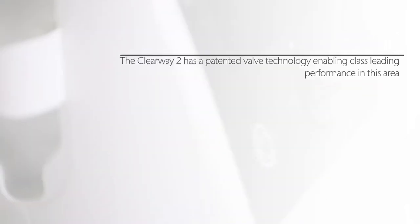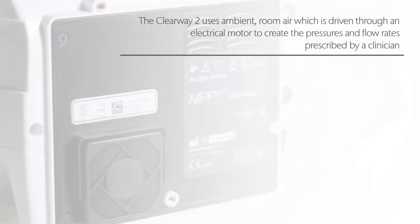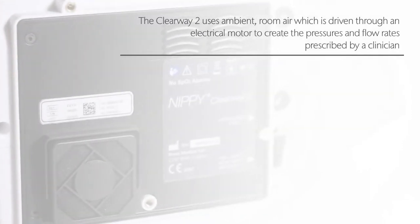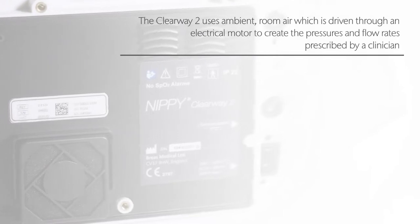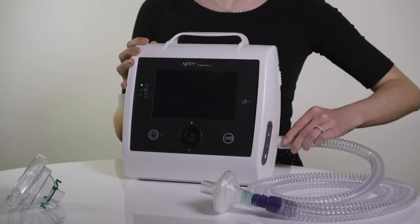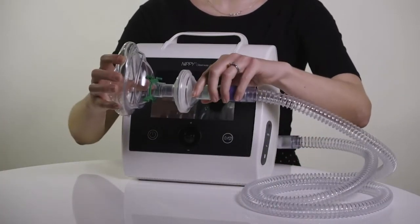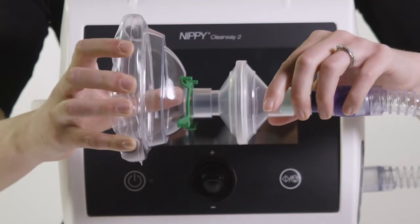The Clearway 2 uses ambient room air which is driven through an electrical motor to create the pressures and flow rates prescribed by a clinician. The air is delivered to a patient by a connecting tube or hose known as a circuit. This is then connected to an interface such as a mask which then delivers the air to the patient.